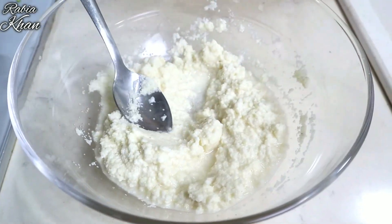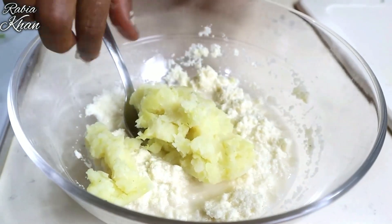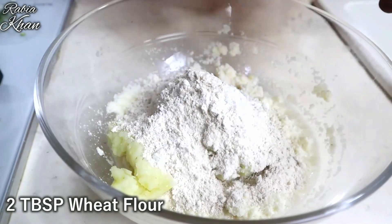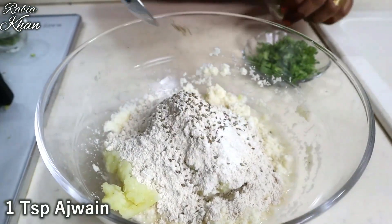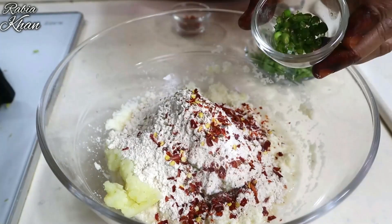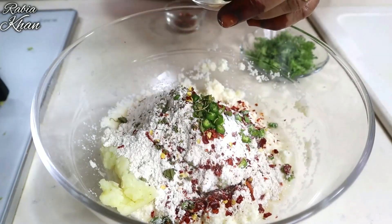Add a little water. Now, mix it well. Add a little bit of salt — if you like more salt, you can add it. Now add some chili flakes and a little green chili.